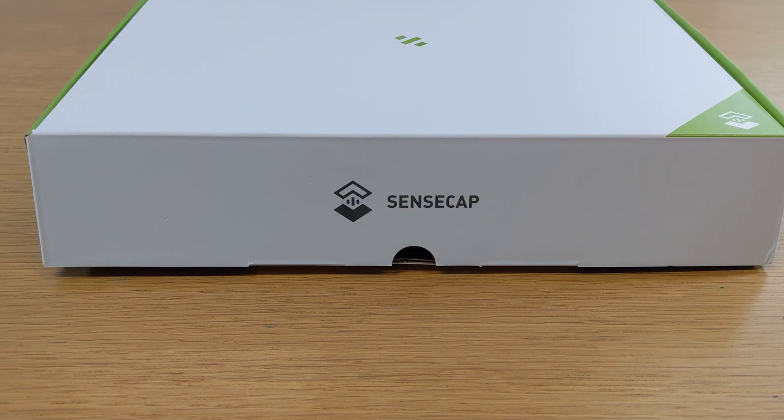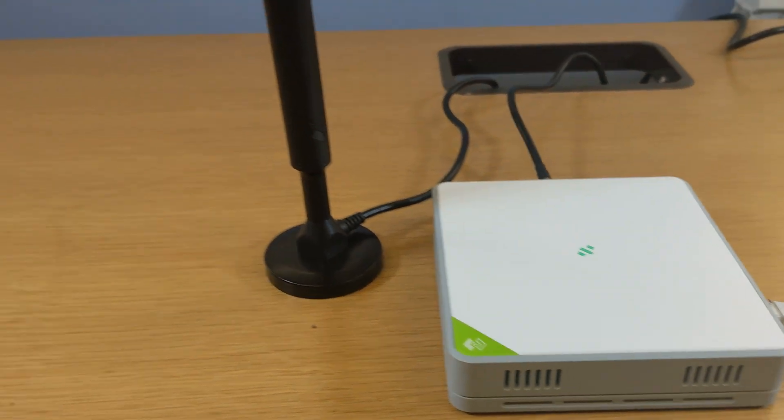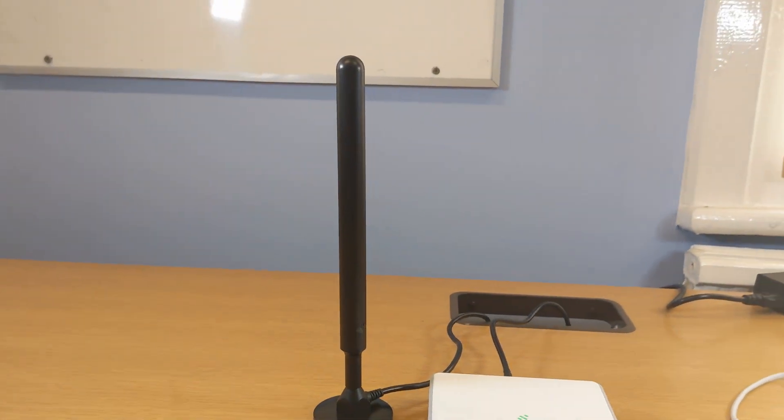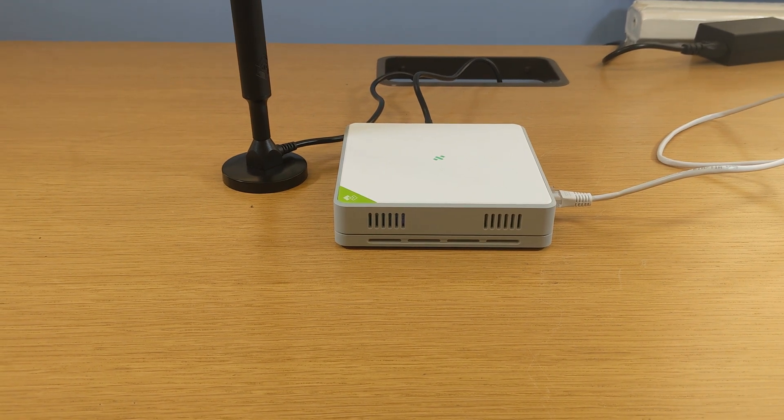This is a data-only version, so it has some hardware missing. For example, the new SenseCap M2 options have LTE, whereas this one's just a data-only hotspot. It's the same hardware you can expect in your light hotspots when they go on sale. There's a new case, new antenna, and some interesting options I think you folks are going to like.